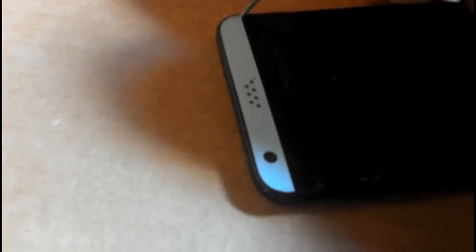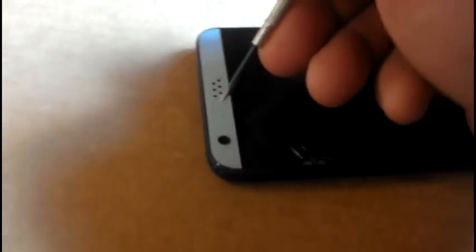I already had this top one off, but I think it reset because I was trying to get this to record. Anyway, let me set this down real quick and I'll see what I can get down here.